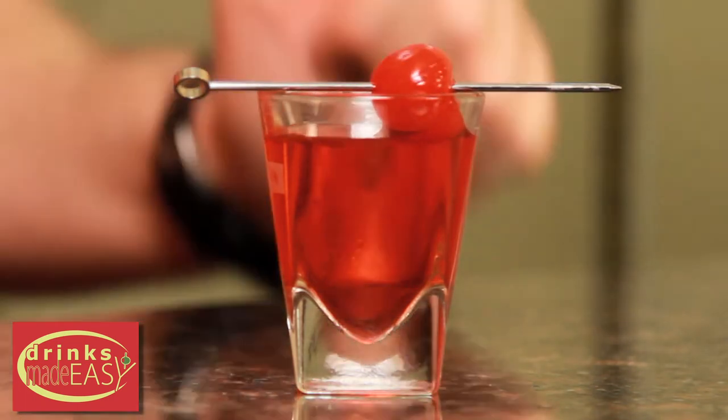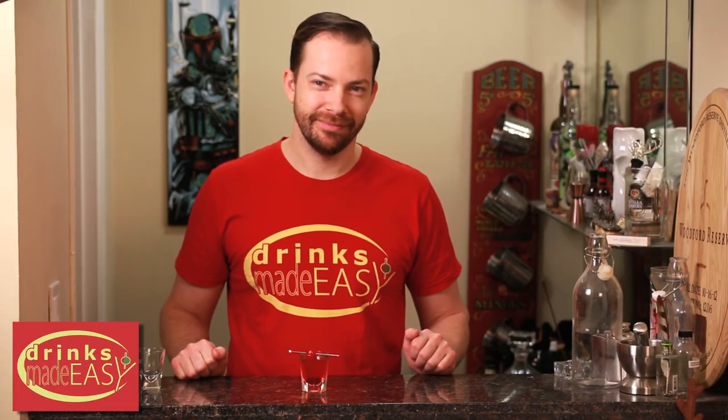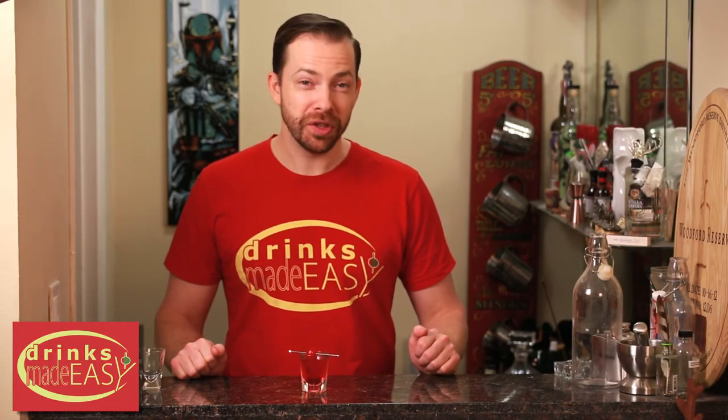And there you have the cherry cheesecake shot. Hey Mike, you want to hear a joke? I have the world's worst thesaurus. Not only is it awful, it's awful. Wait for it. There it is. That's stupid.